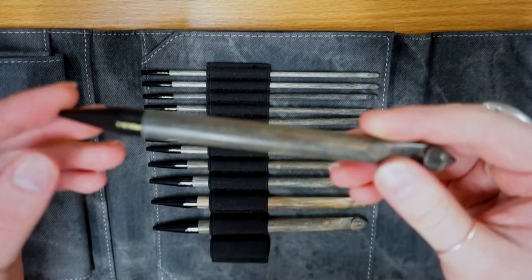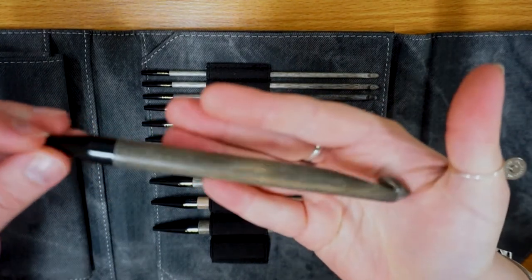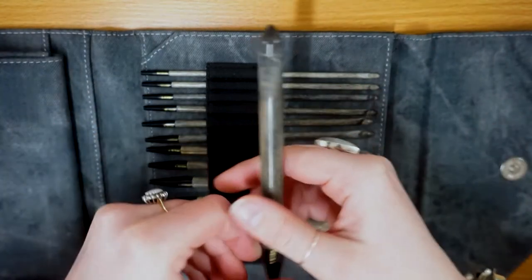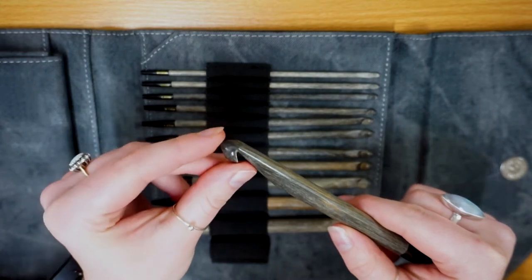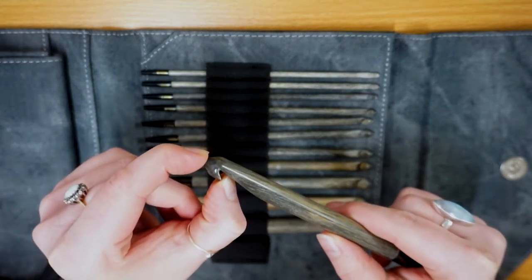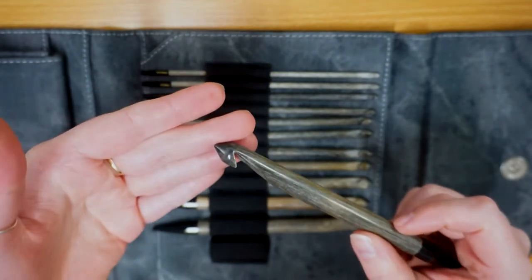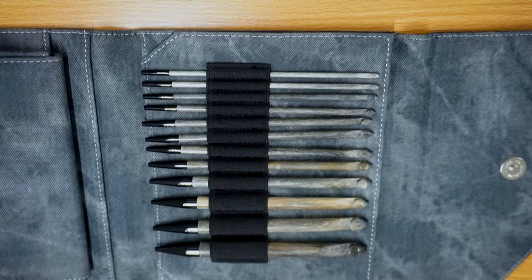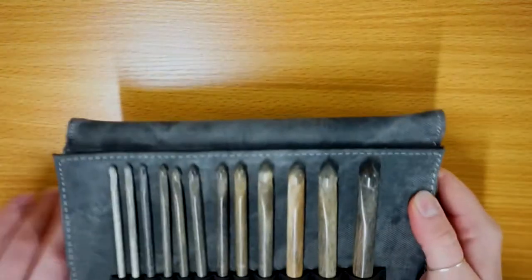They're perfect for all kinds of Tunisian and crochet style patterns. They have absolutely wonderful tapered points, which I personally really appreciate. As you can see they're very pointy and quite short at the very tip, which is really nice - it helps you get into the stitches and makes picking those stitches up that little bit easier. You have a total of 12 crochet hooks in this set.